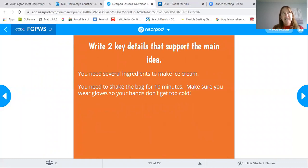The key details — you could find a bunch of different ones in that story. The ones I put down are: you need several ingredients to make ice cream, you need to shake the bag for 10 minutes, and make sure you wear gloves so your hands don't get too cold. Boys and girls, don't forget to put your key details in complete sentences.